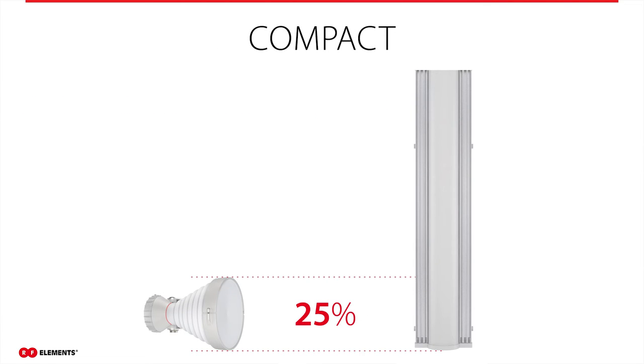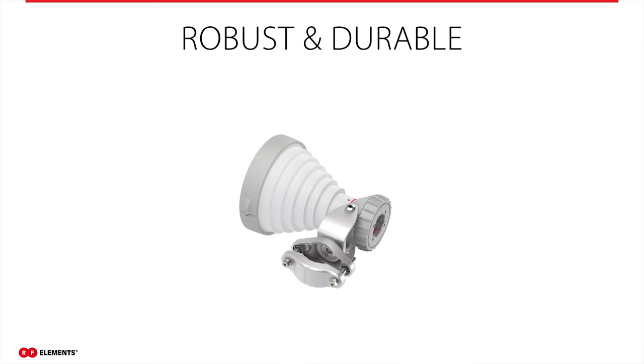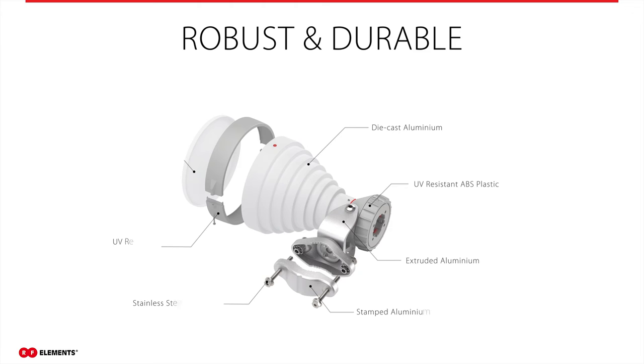Another benefit of symmetrical horn antennas is their compact size — one-fourth that of a traditional sector antenna. This allows you to deploy symmetrical horn antennas where you are limited on space or need to reduce wind loading on your tower. Symmetrical horn antennas are made from high-quality and durable materials. All metal parts are made out of aluminum, plastic parts are UV-resistant, and hardware is from stainless steel.